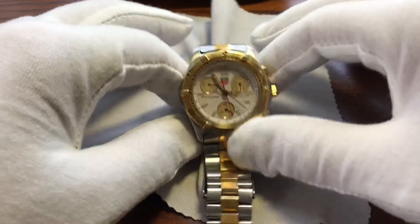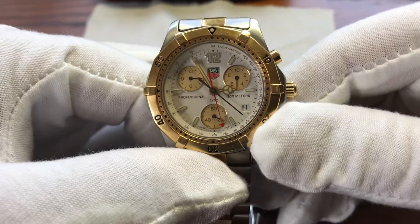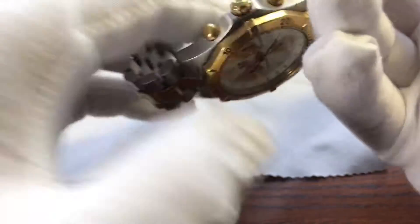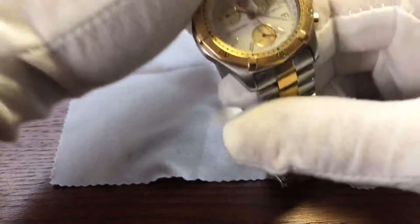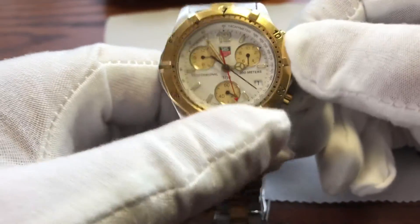Hello everyone, welcome back to the channel. Today we are doing a battery change on a vintage Tag Heuer model number. I'm going to show it to you right here. CK 1121. It's a Swiss made quartz. It's got the piece style hour hand.